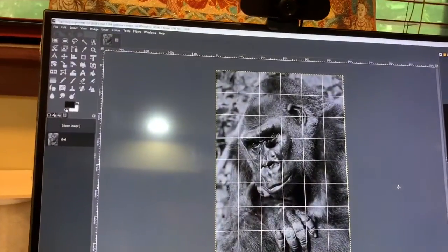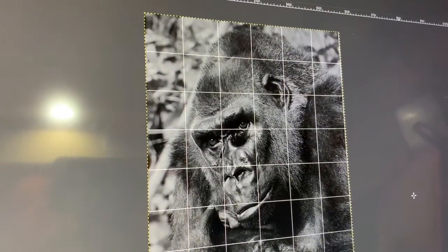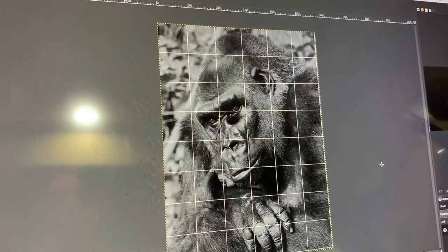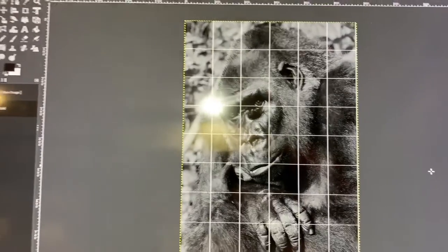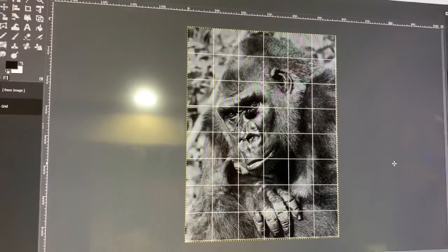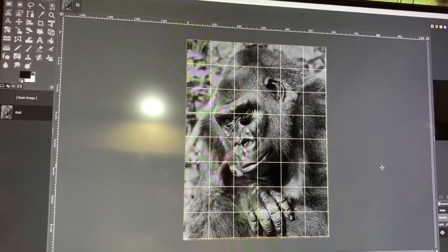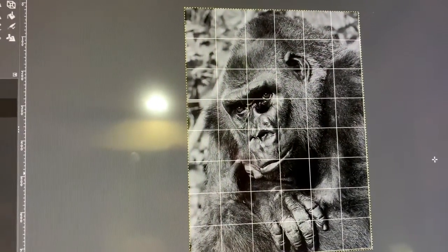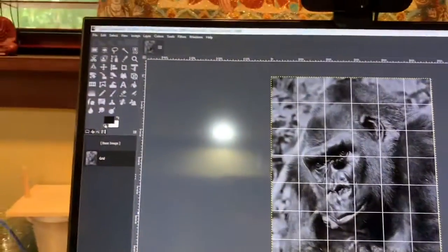I'm going to work from a grid — I haven't drawn with a grid in decades, but I'm going to try it out. I've been using digital reference lately. The lighting is terrible for videography here, but I have a picture of a gorilla that I borrowed and checked the user rights on. I used a filter in GIMP to make it black and white, which changed the greens in the background.